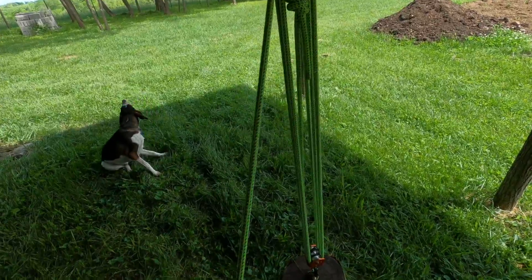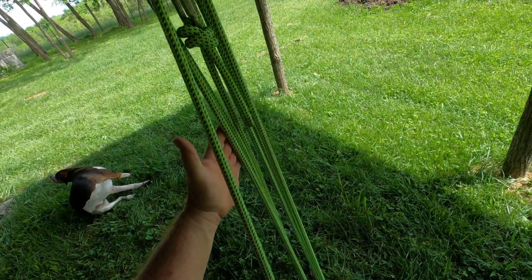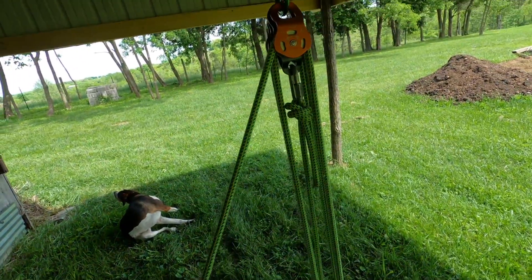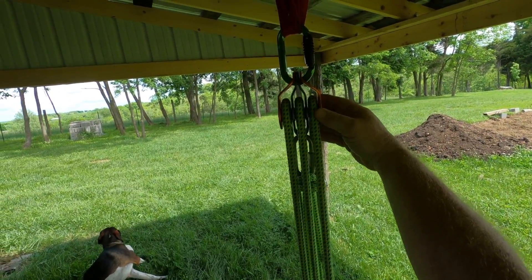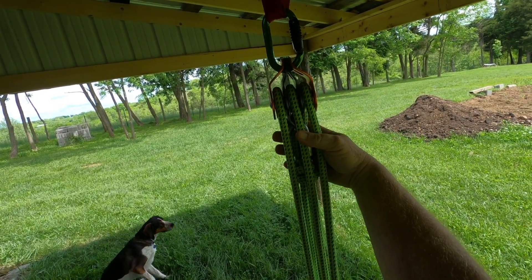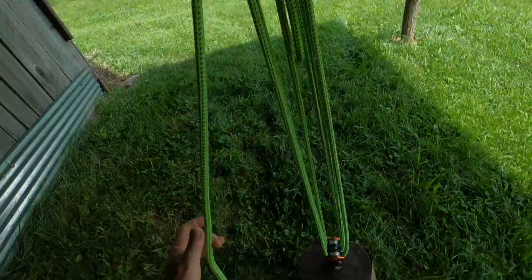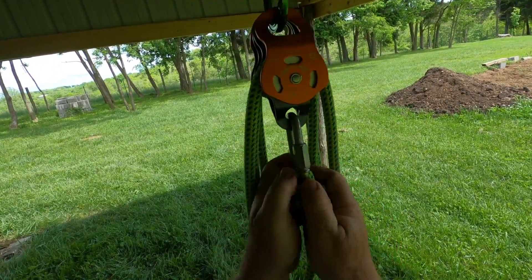This is a 6-to-1 slash 7-to-1 right now, but I'm going to deconstruct this and show you how to do this. The easiest way to make a 7-to-1 is to use triple shiv pulleys. That's by far your easiest way — it's the most compact and the most clean example of how to do this.